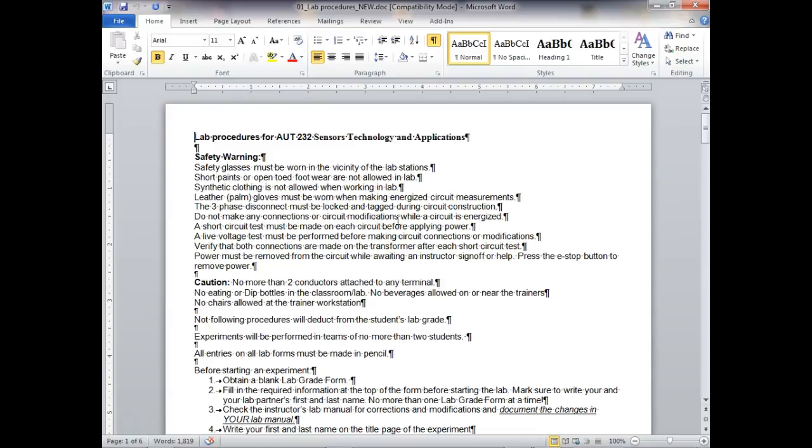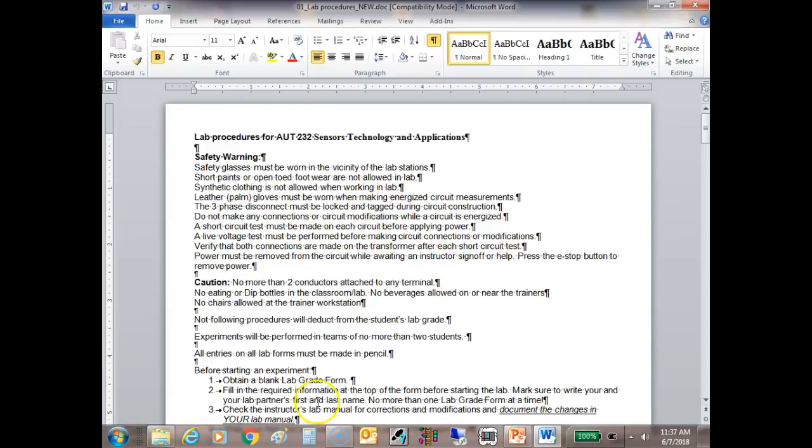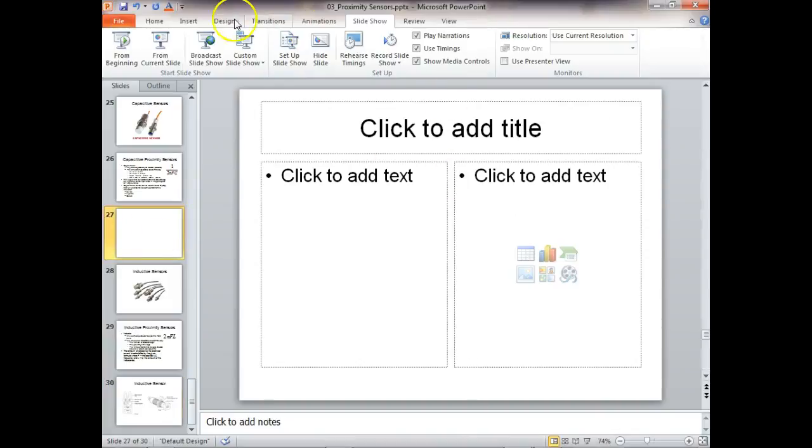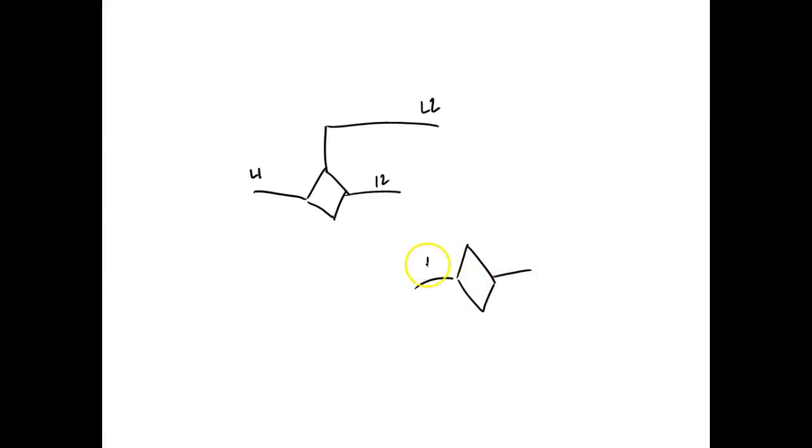For any solid state sensor, we put a triangle in there. If it requires power, it is a powered sensor. In motor controls, L1 is on one side and L2 is on the other, and if it's a powered sensor, we'll have another wire that goes over to L2. If it's a sensor that doesn't require power, all we need is two wires — just the L1 side and the L2 side.